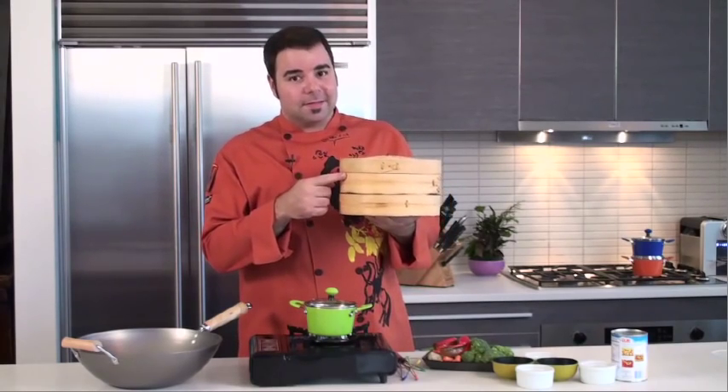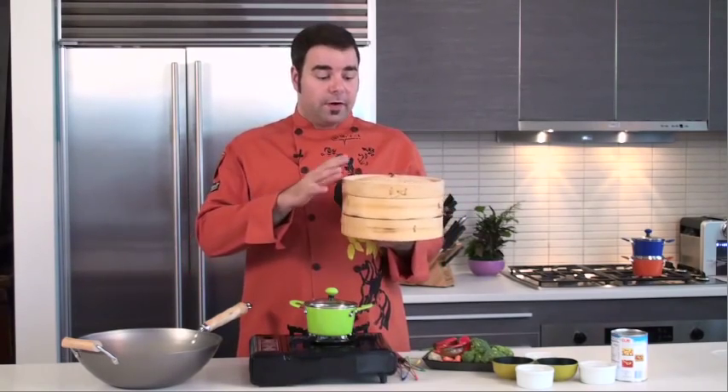Hi everybody, George Duran here. Today I'm going to show you how to use this — it's called a bamboo steamer. A lot of you have seen it in Asian stores and even in restaurants, and they're very easily accessible now.